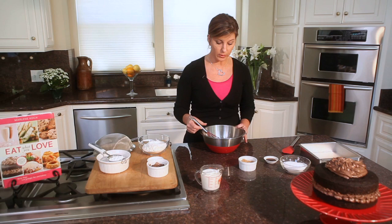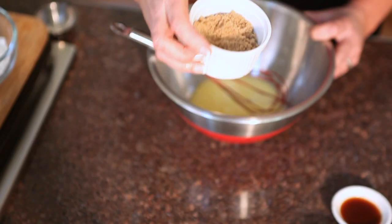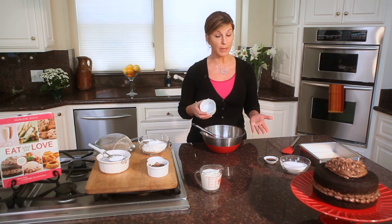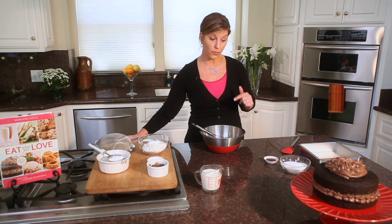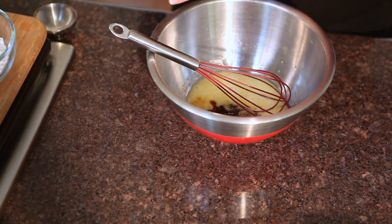Once you have the egg and oil mixed, you add 1 quarter cup — that's 4 tablespoons — of brown sugar. There's a small amount of sugar in this, just 4 tablespoons of brown sugar, and 1 teaspoon of vanilla.